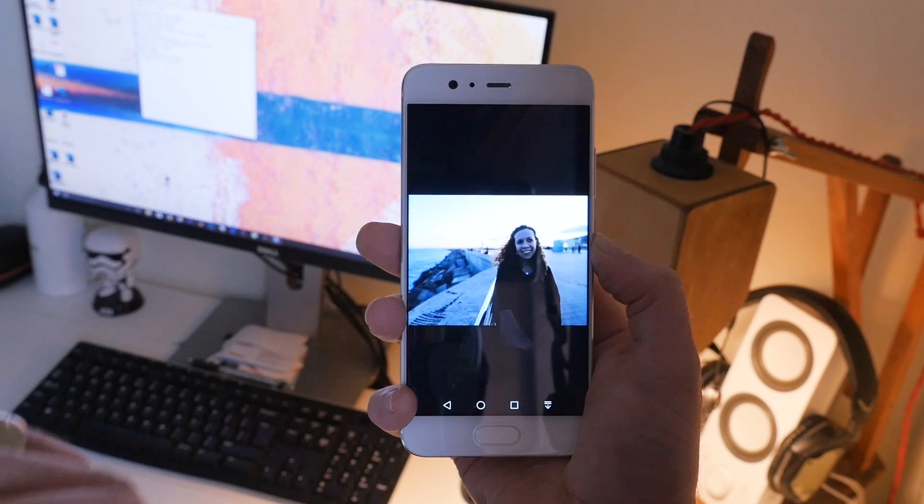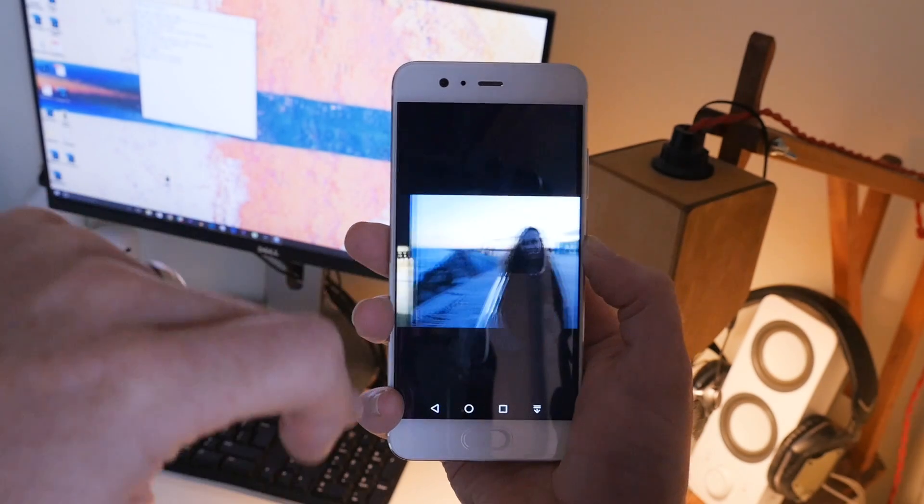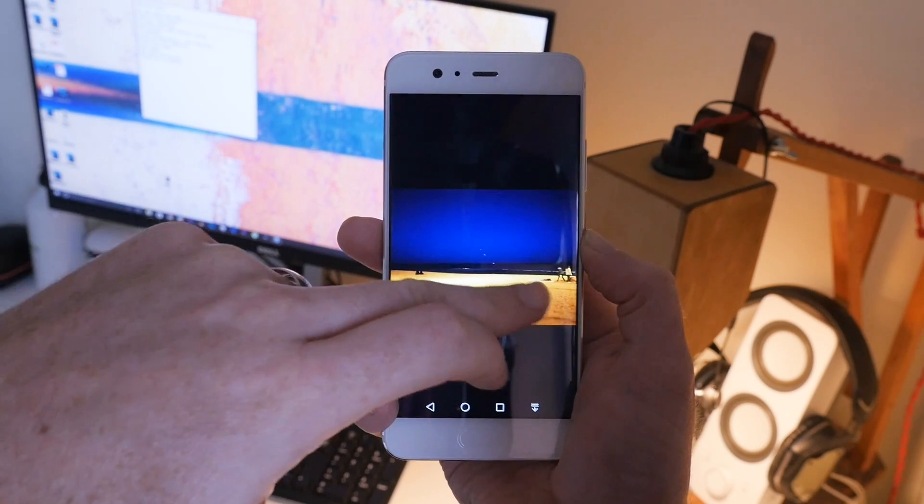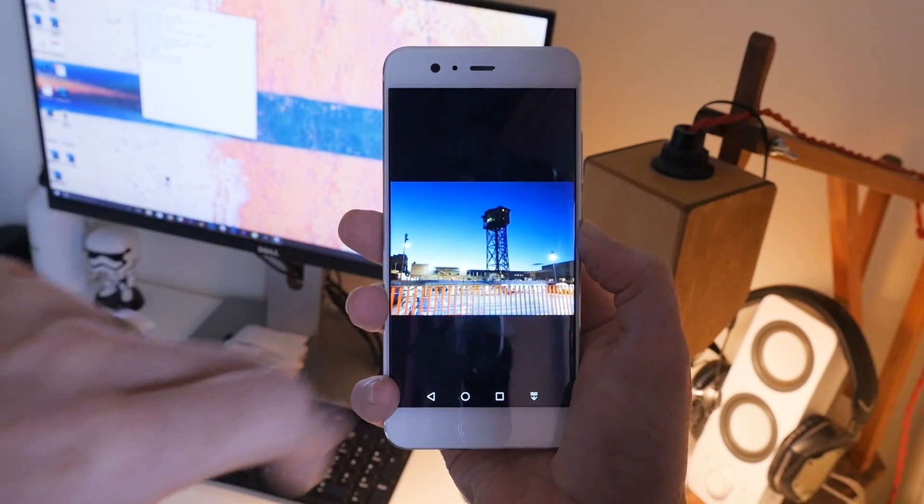Like most other smartphones, the cameras on the Huawei P10 do have their flaws. Low light performance could be a little bit better, and a lot of people would probably want their images to be a little bit more saturated. That being said, this is one of my favorite smartphones to take pictures with right now, and that's mainly due to the dual camera sensor on the back. Being able to blur out the background in your photos is cool, but I honestly can't stress how much I enjoy taking monochrome photos with this device. I'd like to know what your take is on the P10's camera, and if you think the dual sensor setup is the right fit for you.